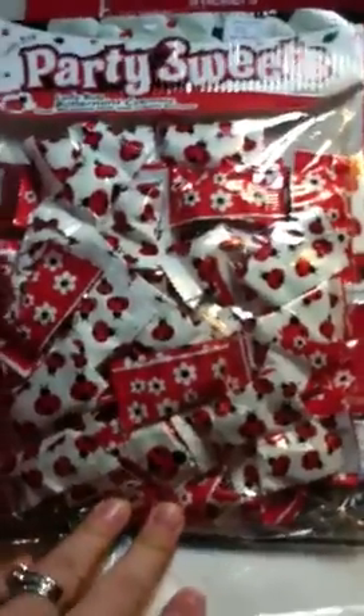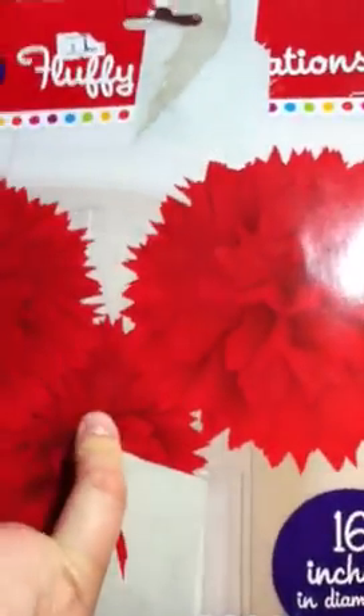I also got some mints that match the theme — not sure what I'll do with those yet. And the baby's aunt sent us some tissue pom-poms — they got a little squished in the mail, but you just fluff them out. I'll probably hang those inside somewhere, which should be easier than the ones I made for her baptism.